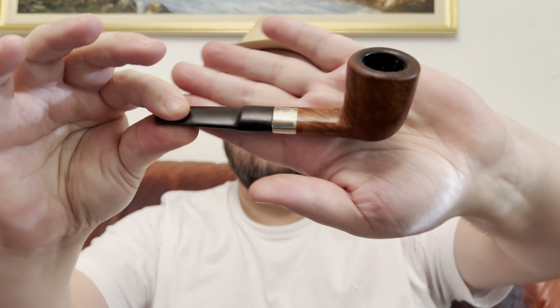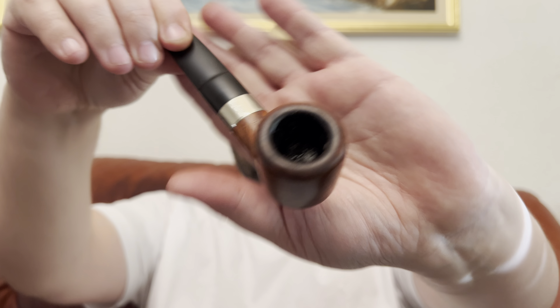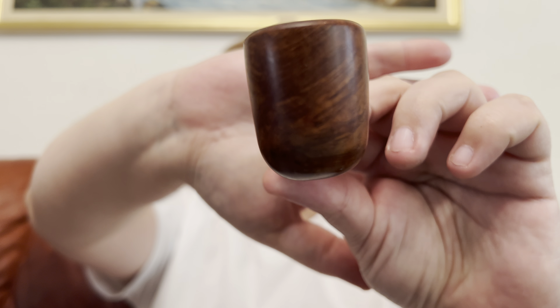This is the pipe that gave the name to my channel — it's a Heybe. And this one is another Heybe from the 60s. Both are extremely light, and this one is also incredibly light. Nice-looking briar.